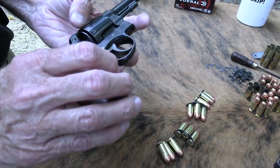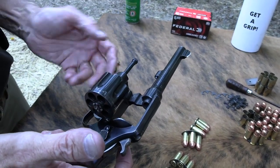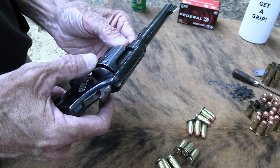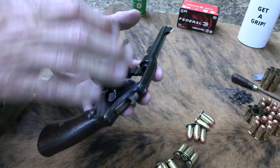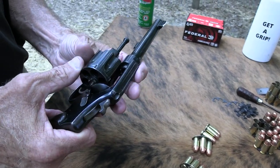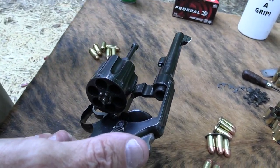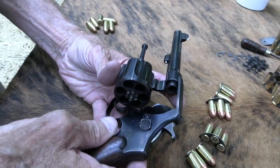Then around 1907 or 1908, they beefed up the design and made the 44 Hand Ejector in 44 Special — that was also the beginning of the 44 Special cartridge. It used a regular rimmed cartridge, much like this handgun. It had a lot of names: the New Century, the Triple Lock, the First Model Hand Ejector 44. A lot of people call it the Triple Lock.